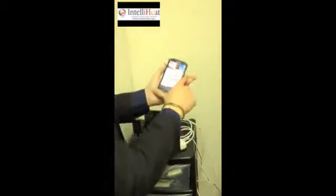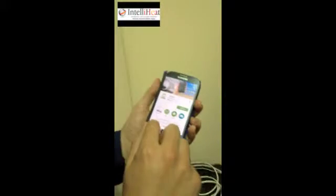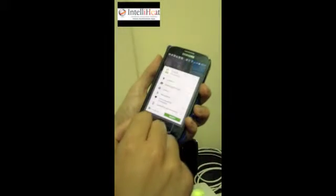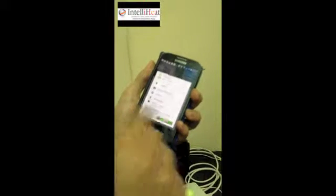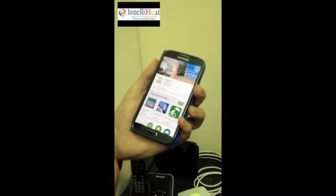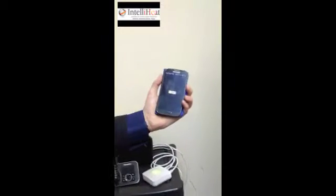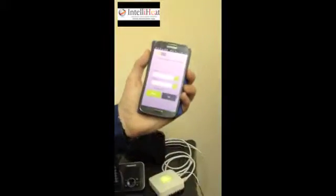Once you've done that, simply download the Tidem app, which we're going to do now. Select install — T-Y-D-O-M. You may need to put in your password. We'll wait for that to download and once it is we'll open it up. The Delta Door logo comes up.